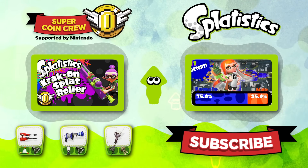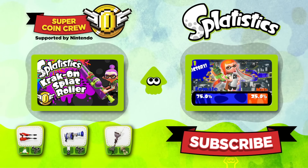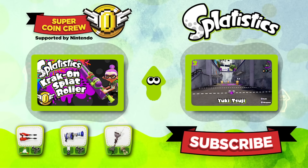The E-Liter 3K is definitely a justified fan favorite, both for offense and support for your team. We love using chargers and we always have you covered for statistics. Please continue to leave us comments asking what weapon we should cover next. For non-stop Nintendo, be sure to join the coin and subscribe.